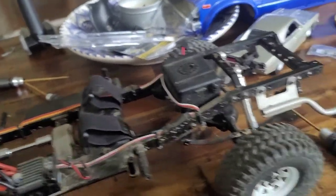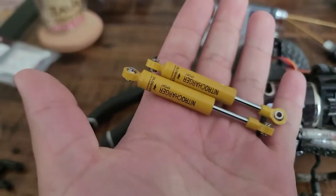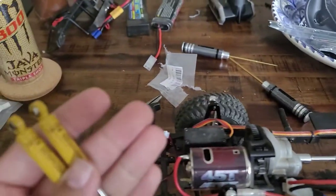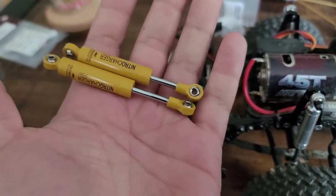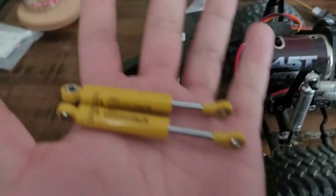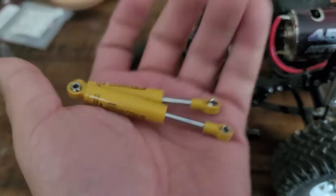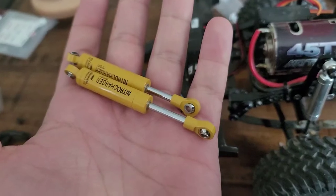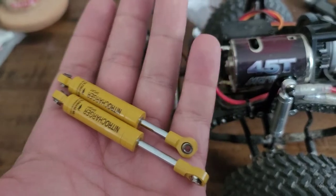Went ahead and bought the Old Man Emu 80mm shocks. Really pleasantly surprised — these came partially filled with shock oil. I took the springs out since we've got the leaf springs, but it's really nice to see a quality shock that isn't bone dry when you open it. Filled the rest of the way with shock oil.